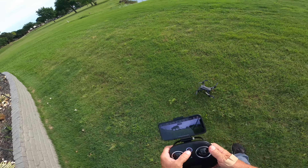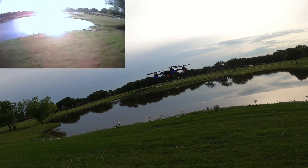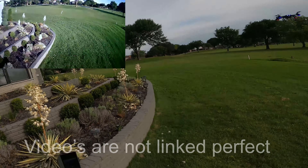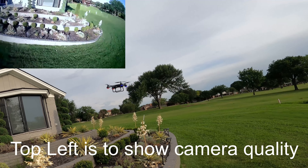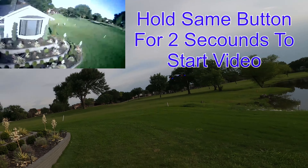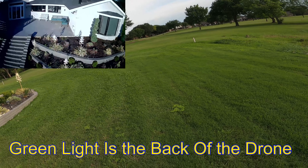With this landing gear, we don't even need a launch pad. This is not a GPS drone, and there's a little bit of wind out here. Look how good this thing flies — I'm so impressed. It's got green lights on the front, green lights in the back, white lights in the front. Guys, this thing's $70. I'm in speed one right now, which is the slowest speed.